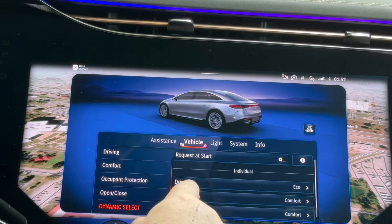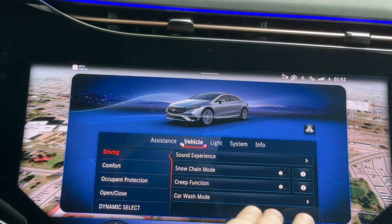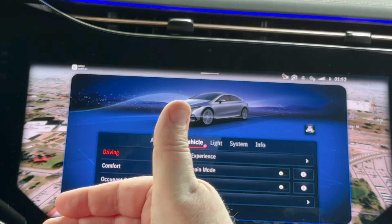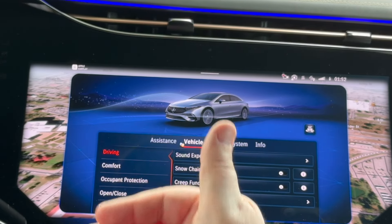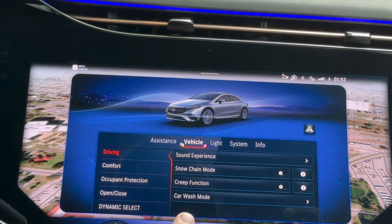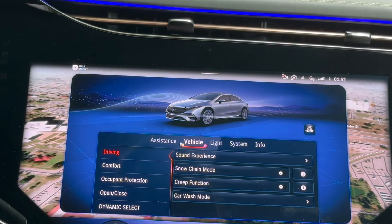I have attention assist turned on in case I start to get tired. Under the vehicle, under driving, I have sound experience turned off and the creep function turned off, so that when I stop with the accelerator off, the car slows down and when it stops it is done. Those are the basic features I have set, and now I'm going to demonstrate how they all come together.